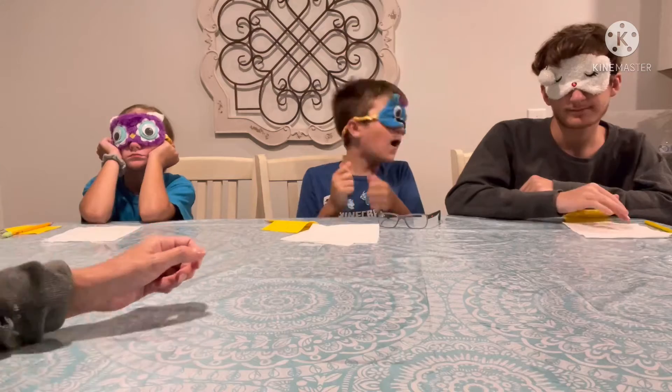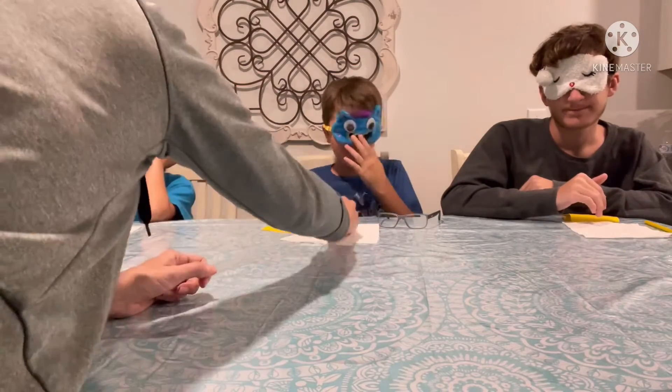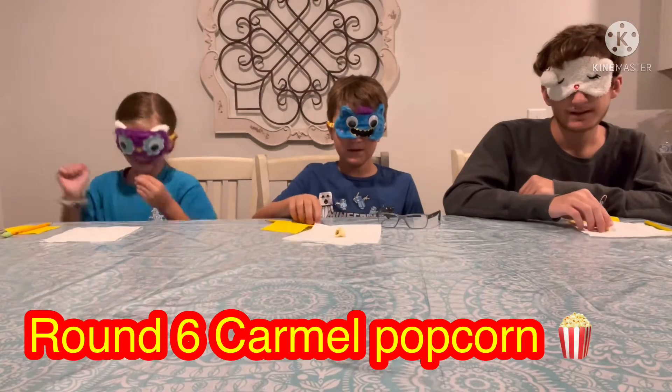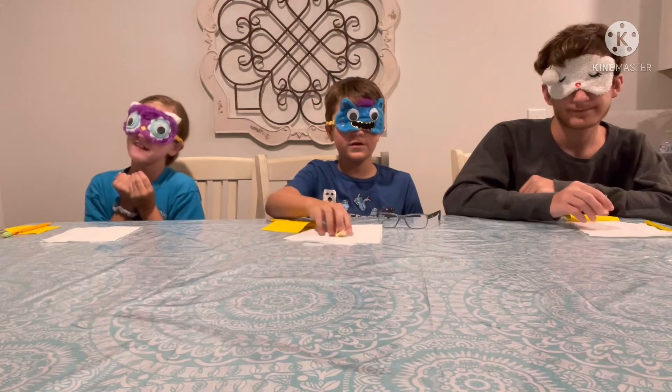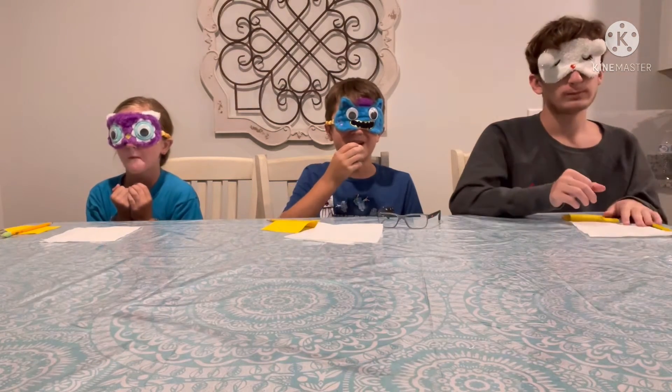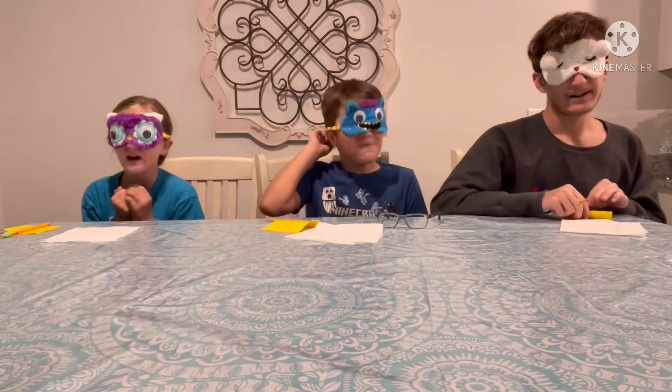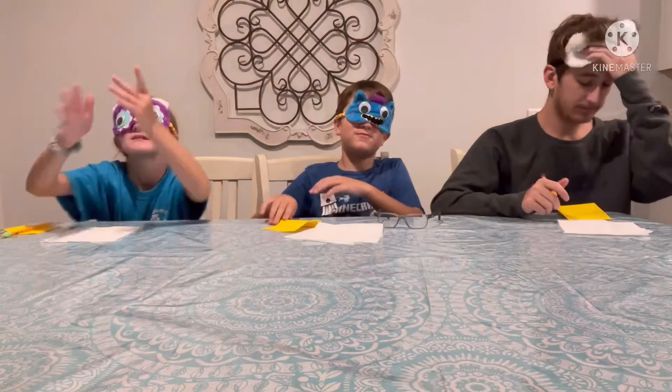This is snack six. Jumbo! Check your napkins. How do you already know what this is, Libby? Are you looking? Take a bite. What is this? Oh, I can definitely tell. Can I have another one? Take them off and write it down.